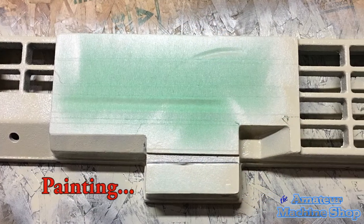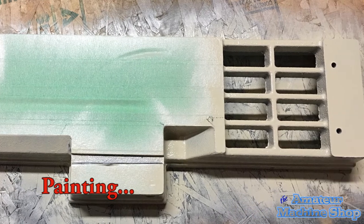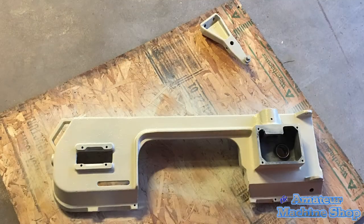The next step was to start painting. I chose beige due to the clean look of the Jet brand tools, and for all the other parts I chose black.